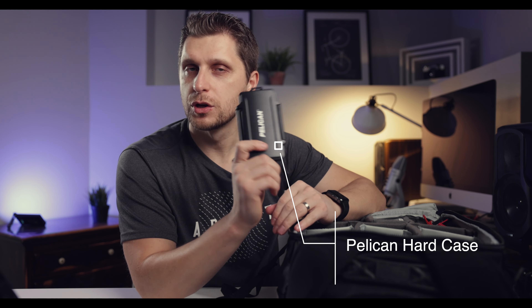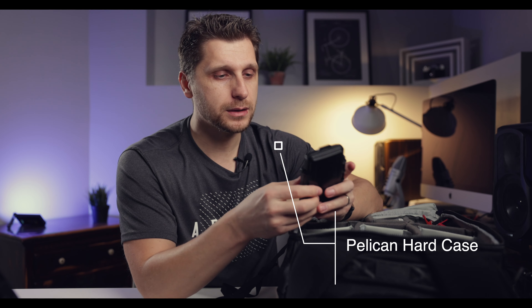For memory cards, I keep everything in a Pelican hard case, which is waterproof — great if you're shooting outdoors a lot. It fits a number of cards. I now use CFexpress cards for the Z6 II, but I still carry a ton of SD cards since the Z6 II takes two cards — one CFexpress or XQD slot, and one SD slot. I highly recommend keeping cards in this Pelican case.